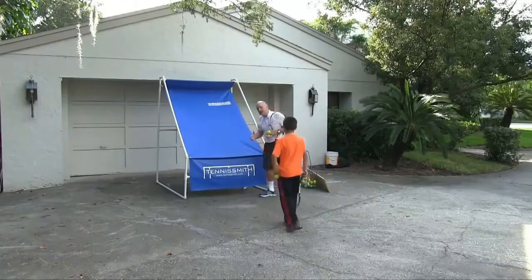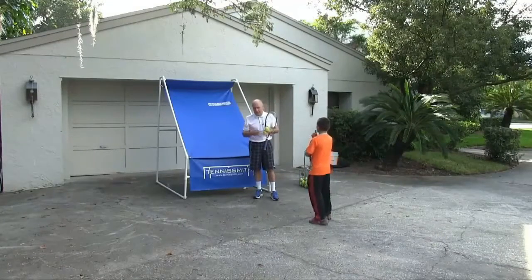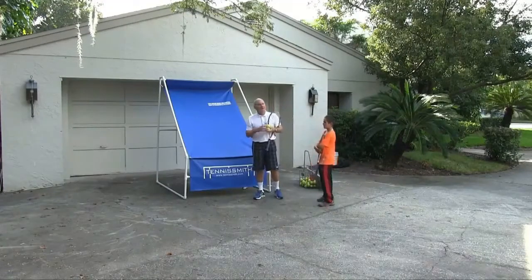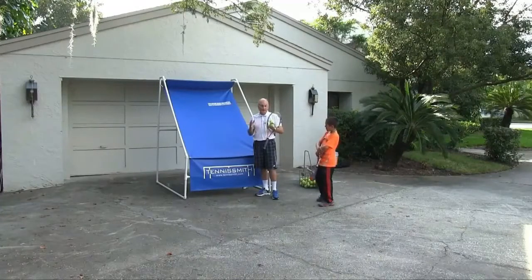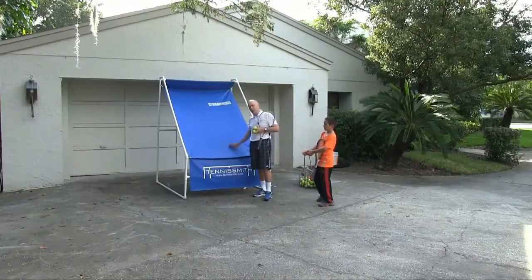If someone's going to take piano lessons, it only makes sense if they have a piano at their house to practice. If someone's going to take tennis lessons — and tennis lessons can be expensive — it only makes sense to have a portable backboard. If you can build a regular backboard that's great, but you're still going to get rainy days, so you want to have an indoor backboard.